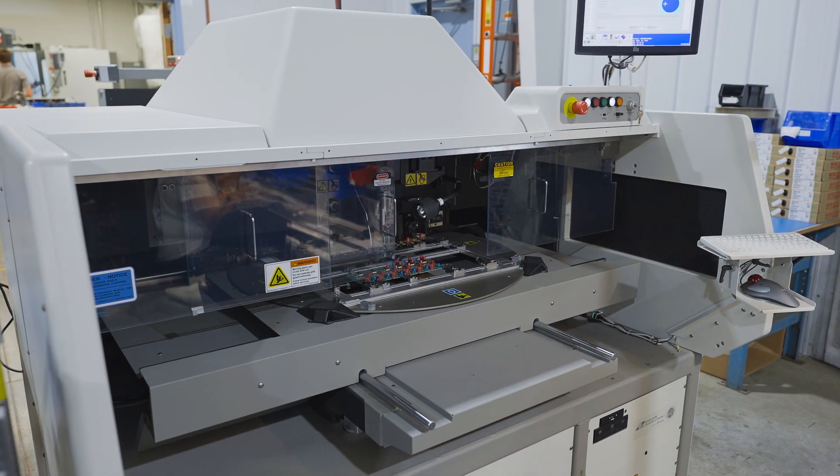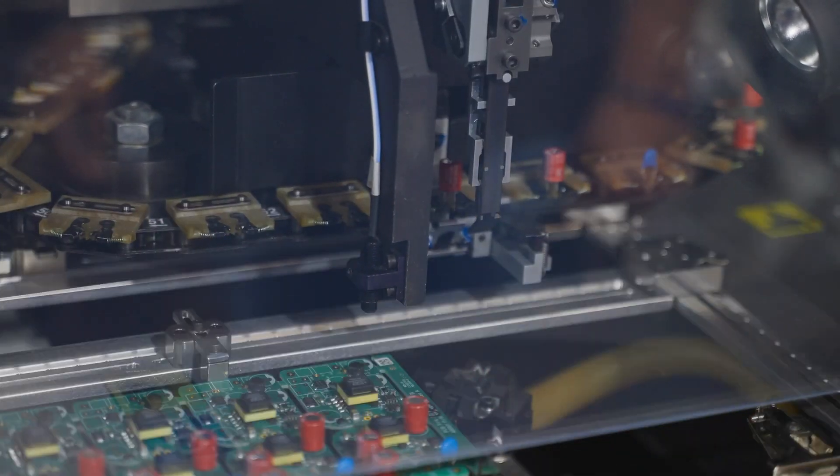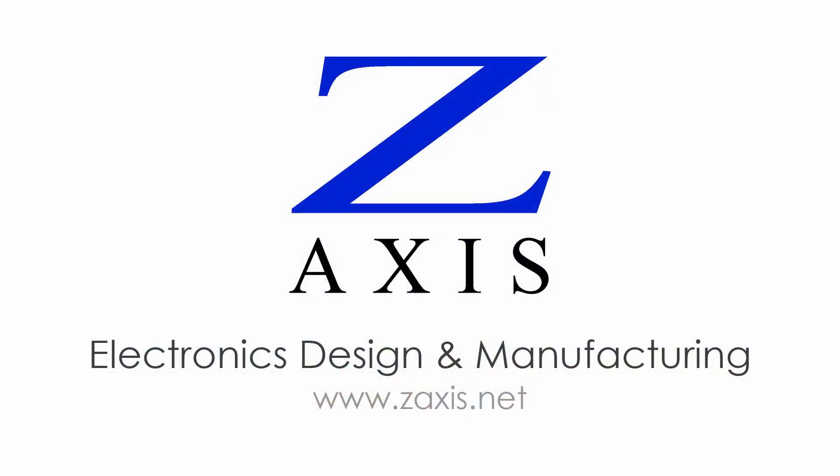Contract manufacturers with automated insertion capabilities can deliver higher throughput, higher quality, and lower labor costs for through-hole and mixed technology PCB assemblies. Visit zaxis.net to learn more about electronic product manufacturing in the USA.